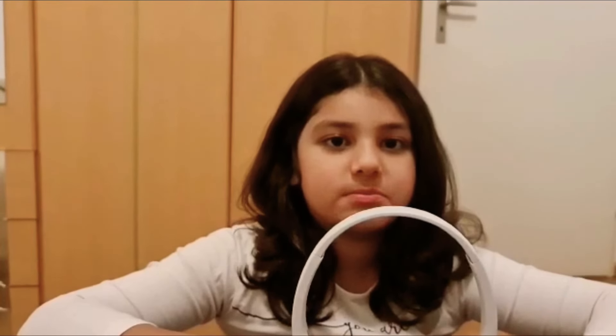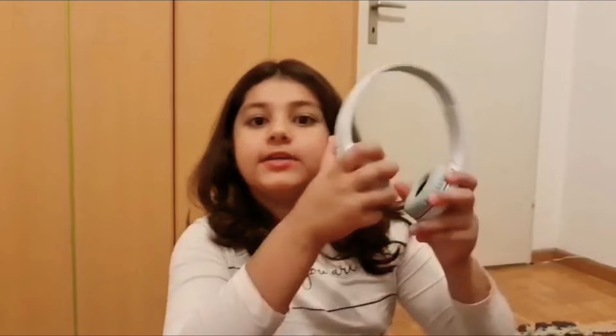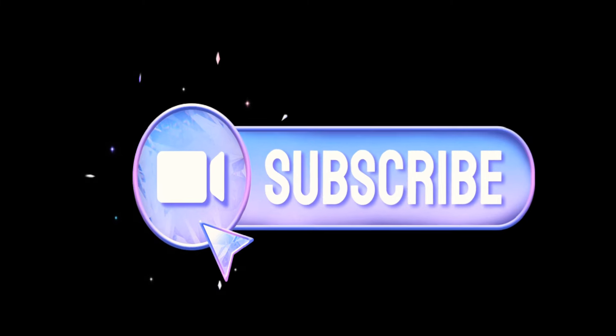One more important thing — my papa bought it for 50 Swiss francs, which is almost 12,500 or 13,000 Pakistani rupees. Hope you like my unboxing video, hope you like my headphones, and hope you like my information about this. If you like my video, like, share, and subscribe — and don't forget to press the bell icon! Bye bye!